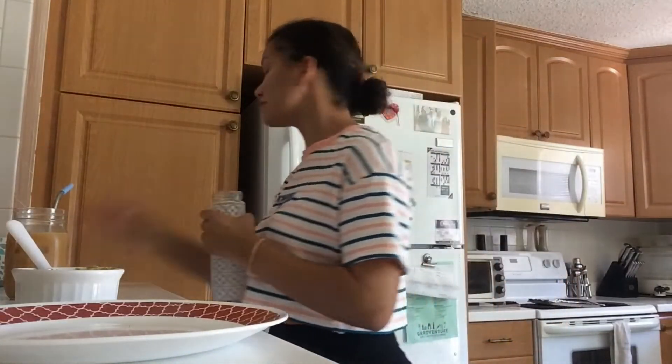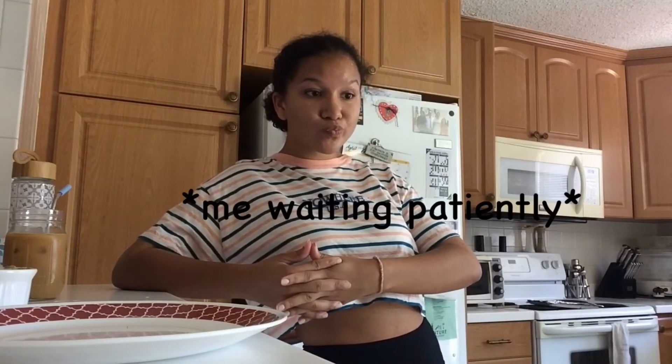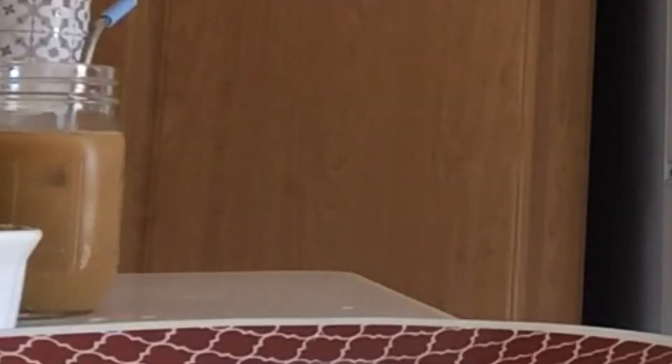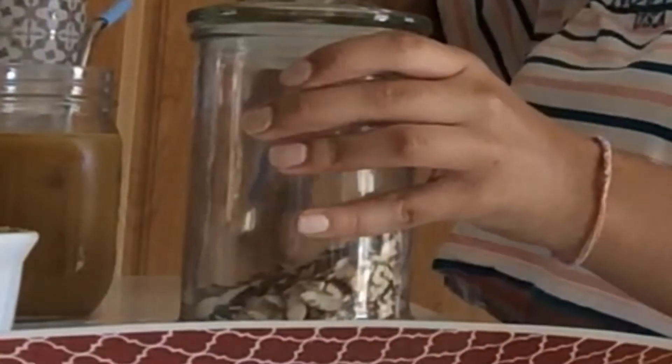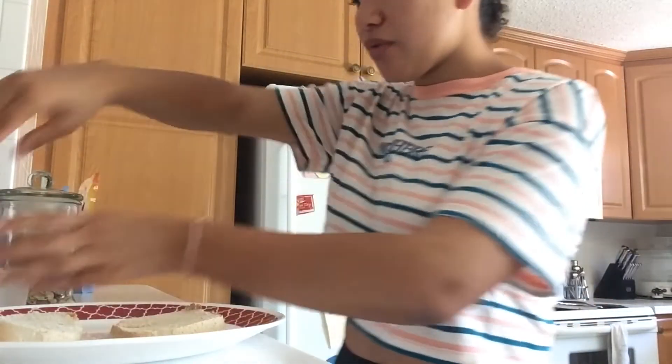You can see the bread in the toaster oven. I don't know if it's ready yet — oh, I need more water. Now I'm going to put the spread on my bread.